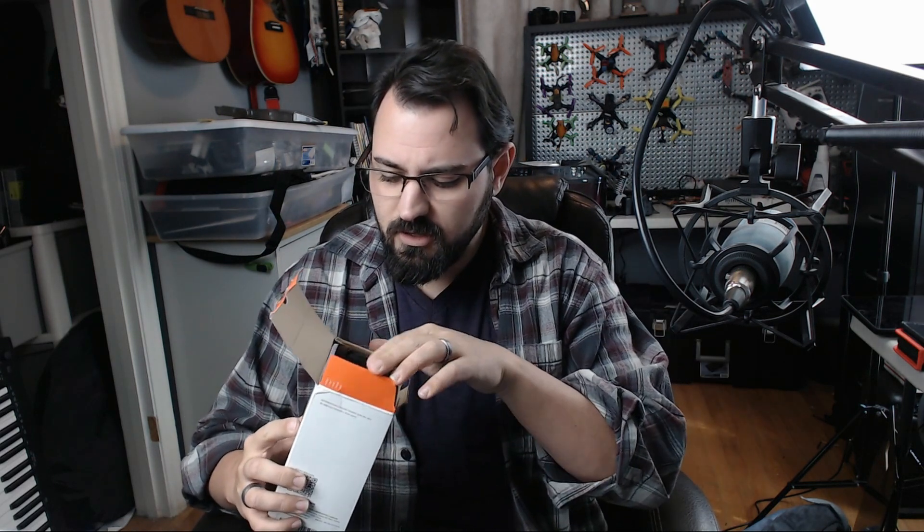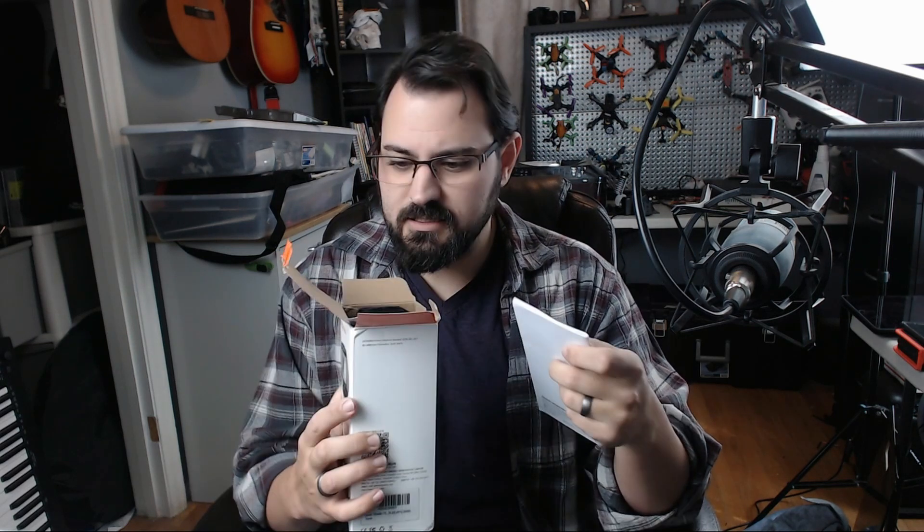Let's unbox this and see what we got inside here. I did buy this on Amazon — I believe I bought it new. $110. Thankfully I had a little bit of a discount because of some extra gift cards I had handy.